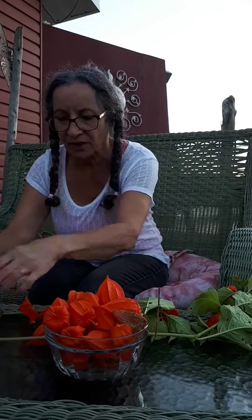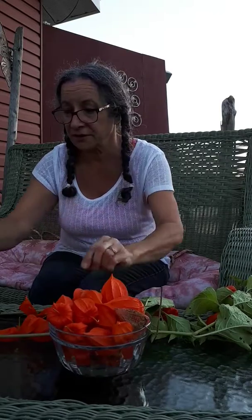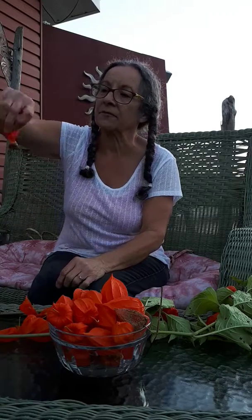And it is really, really good — kind of like a strawberry and an orange flavor. You really have to try it. I'm going to eat this whole bowl here. It is so good. Yummy. And that's what you do with your Fasalis, if you ever find some.